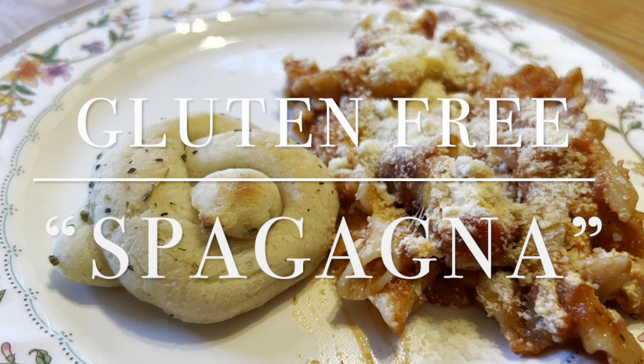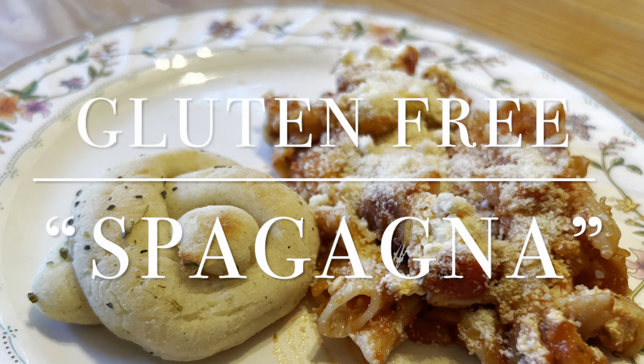Hey everybody and welcome back to my channel. Today we're going to go through a gluten-free recipe that my family calls Spagania — it's a mixture of spaghetti but we've added some lasagna elements to it. This actually came about from my youngest son; he wanted to cook with me one night and started grabbing stuff out of the cabinet.